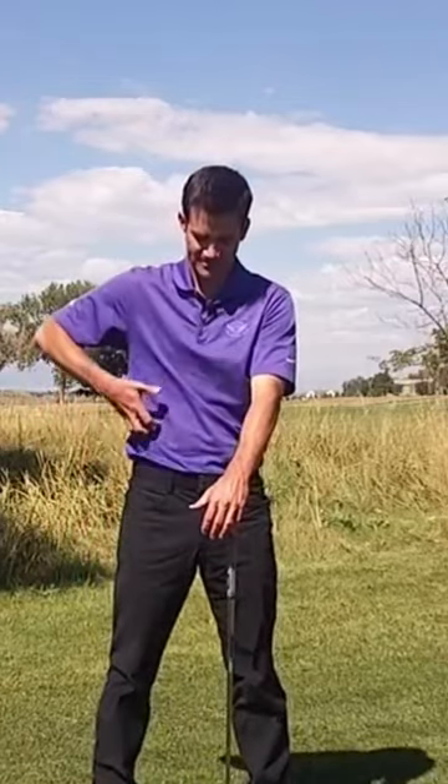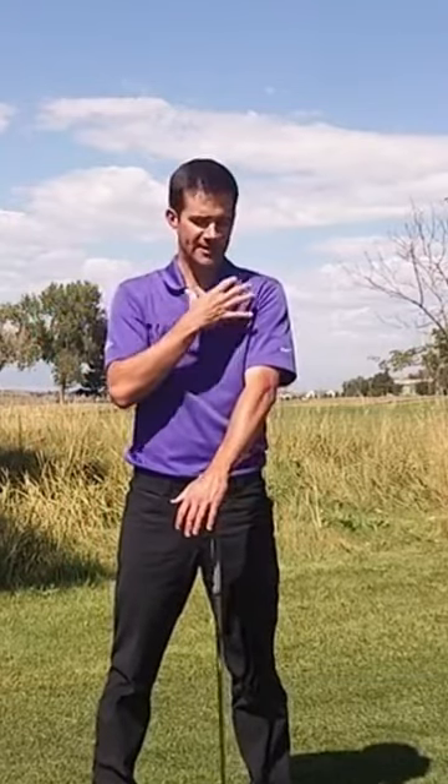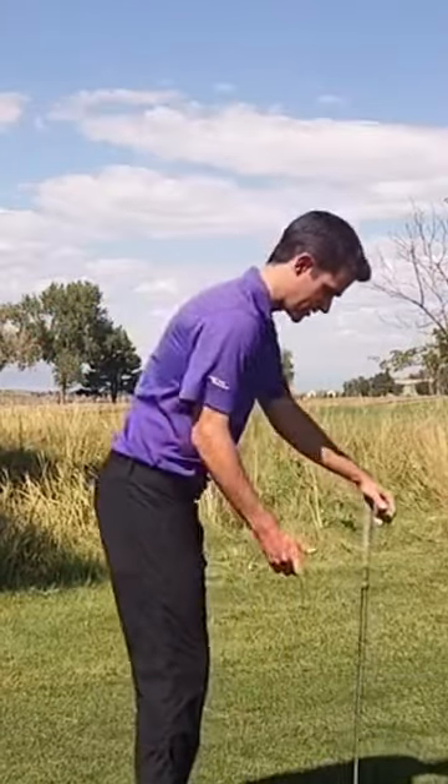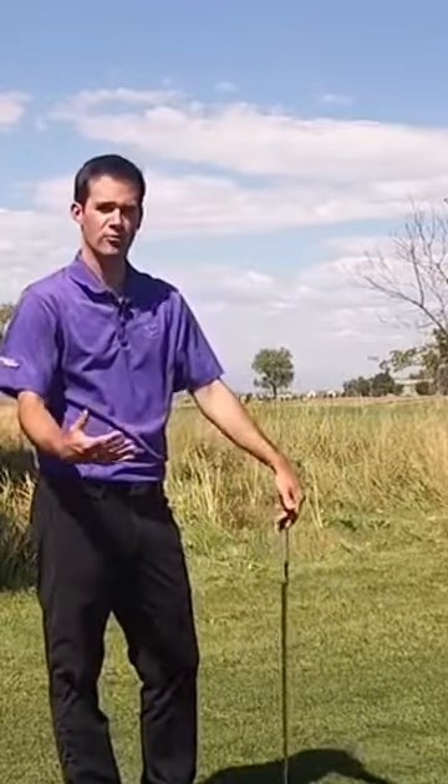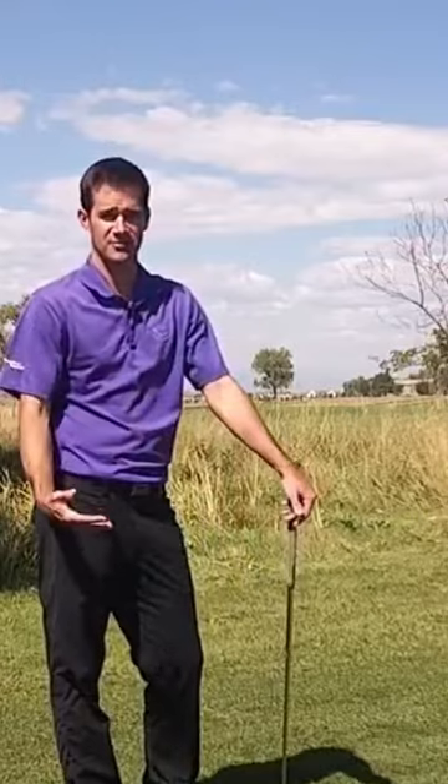I'm going to create some speed from my lower body, and I need to transfer that speed up into my ribcage and into my shoulders. Now if I was to stand up and side bend, that's going to create some big hook patterns, and we have a whole program on early extension that you can check out.